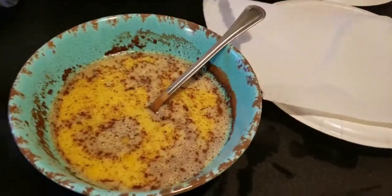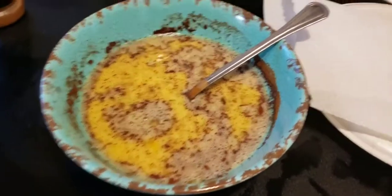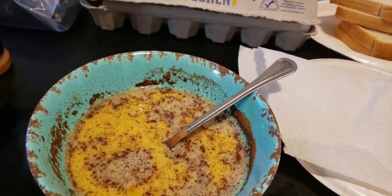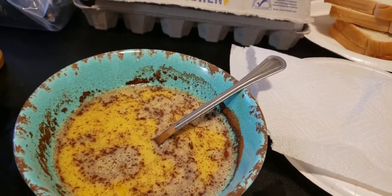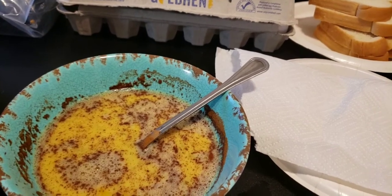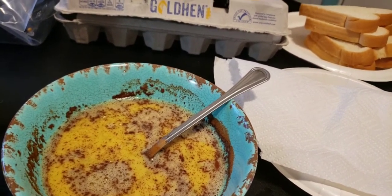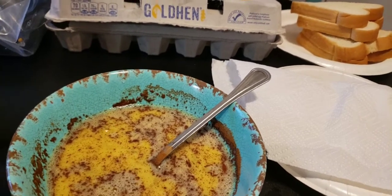I'm going to show you how the eggs are. We got the eggs scrambled, the cinnamon, and then the bread. So I'm going to finish scrambling these eggs, take these sausages out because they're almost done, and flip the bacon. Then I'll come back when the french toast is on.